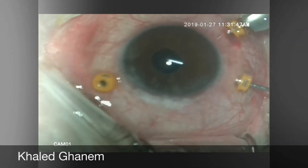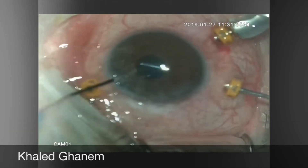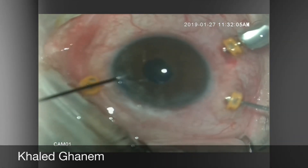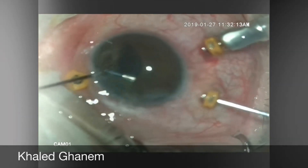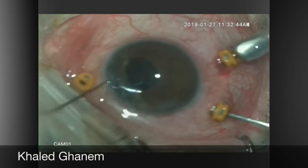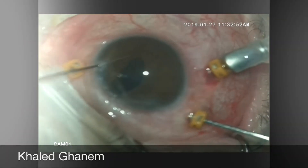This technique is very helpful if you have good capsular support and are planning to implant the same IOL in the sulcus. It is much easier to push the iris under the IOL rather than trying to push the IOL from below to above.